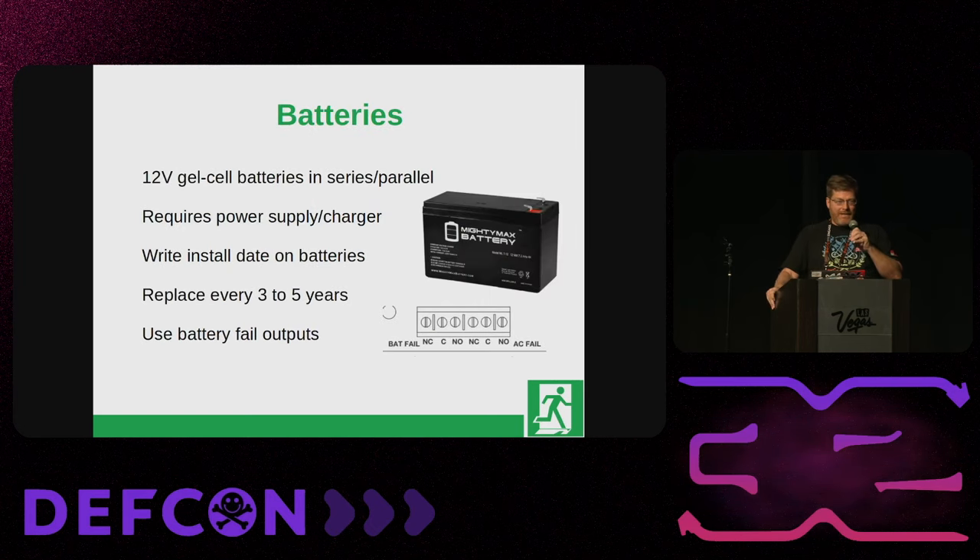I cannot tell you how many times I've seen either no batteries or dead batteries because they hadn't been changed since the system was installed. You have to have a power supply with charging capability. What I like to do is write the install date on the battery so when you're in that enclosure in the future you can see how far ahead they need to be replaced. I typically replace them every three to five years — five years in a nice air-conditioned server room, three years in a hot garage. You can often tell they're going bad because when you pick up the battery and shake it you'll hear rattling from the electrolytes drying up. Use those battery fail and AC fail outputs run back to your panels.